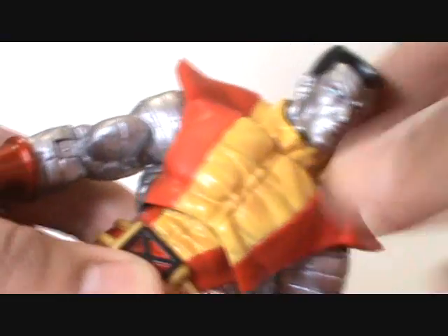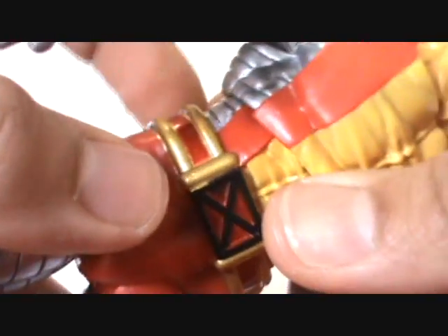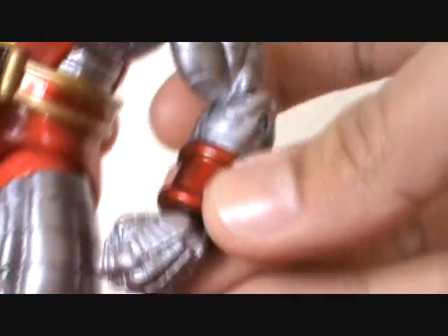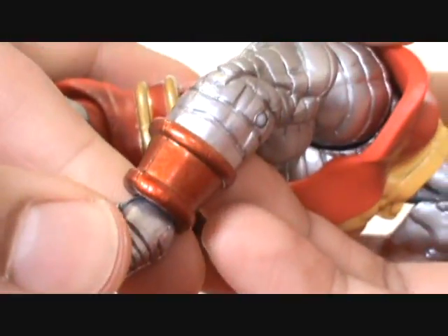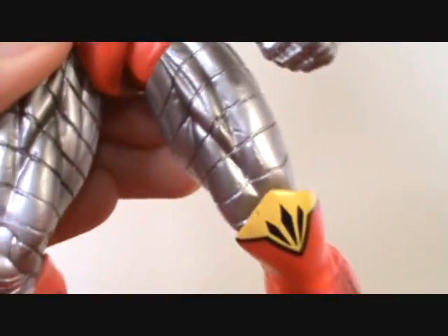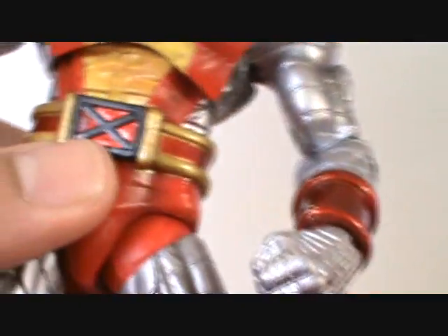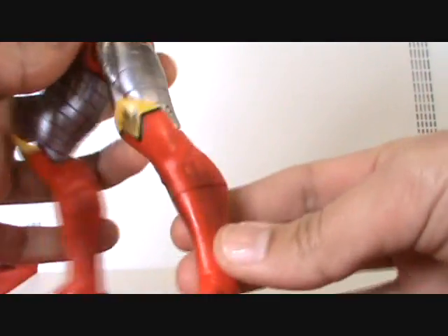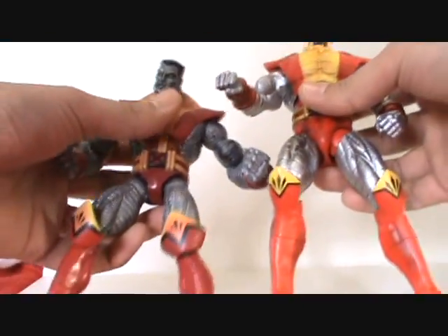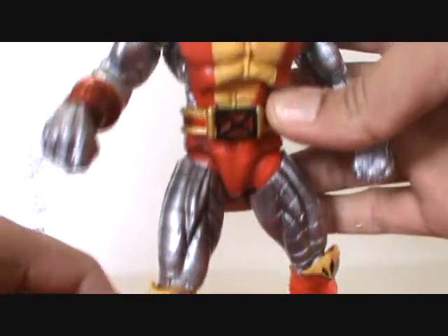The sculpt is very nice, with very cool paint apps. You can see the color variation, especially in the wrinkled areas. He's got a glossy kind of red paint with gold around the belt, and that same kind of paint on the wristbands, which is very cool. This side is a little bit faded. There is a little bit of black shading on the silver skin parts — you can definitely see it — so that's pretty cool.